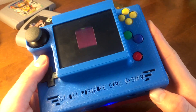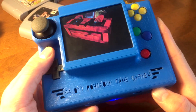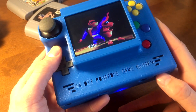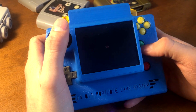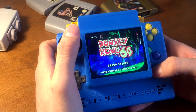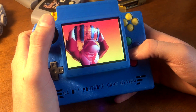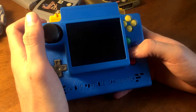Let me show you the volume control — so that's full blast, and we can turn it down until we go all the way until it's pretty much not making any noise at all. Turn it back up. I just wanted to show that's working too.